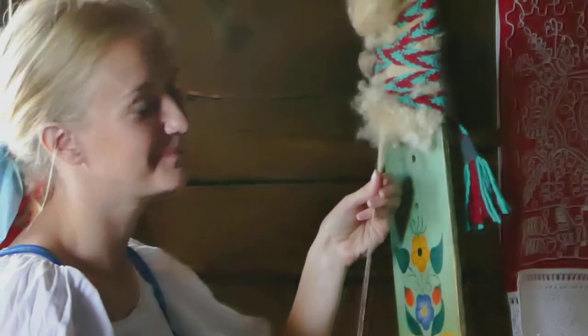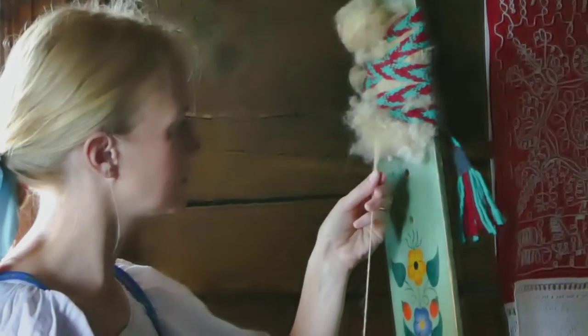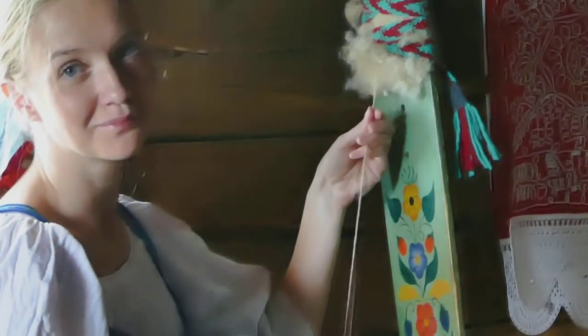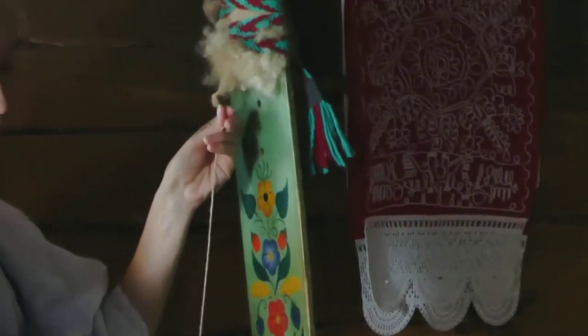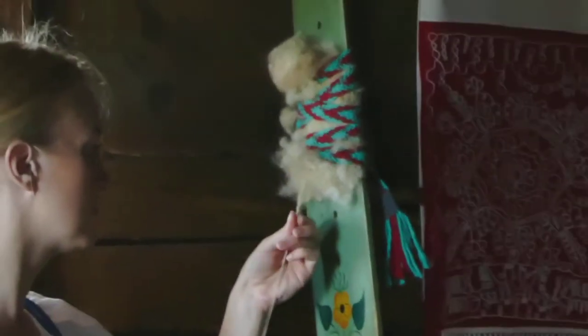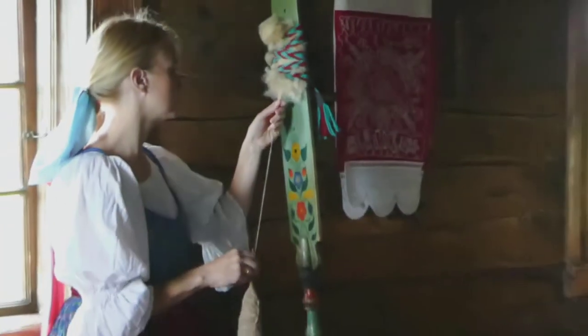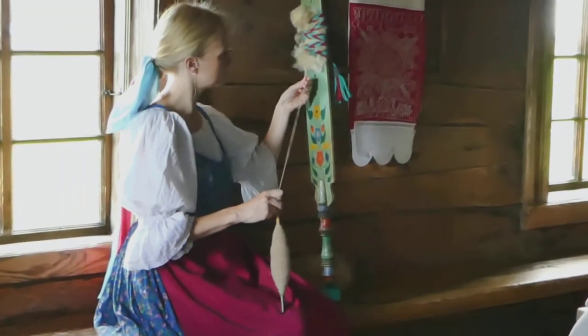Nadezhda shows you and she has a special device for that. It's made of two parts: a horizontal part which the lady sits on to fix it to the bench, and a vertical plank. She fixes a piece of wool at the top of this vertical plank with a special belt, then pulls the wool and spins it with a spindle. That's the process.